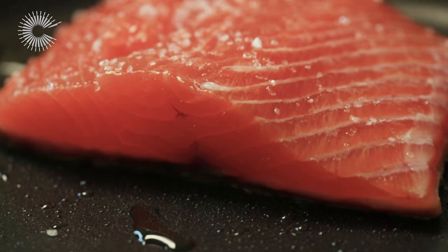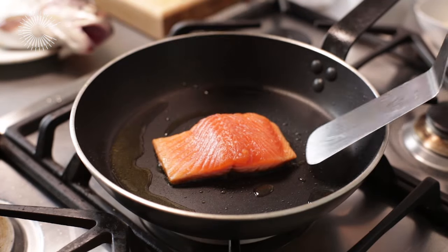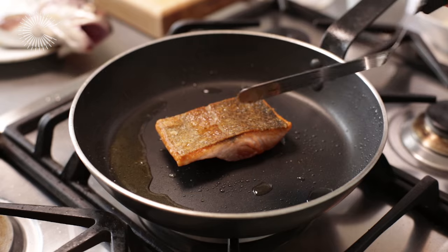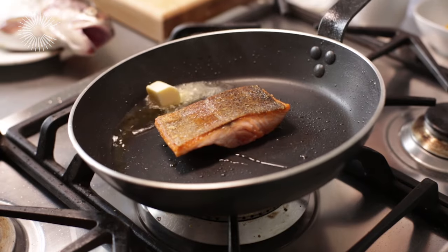Allow to cook for two to three minutes until the skin is golden brown and the trout is almost cooked through. Turn the fillets over for a few seconds to finish cooking, then turn off the heat.